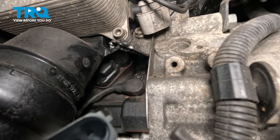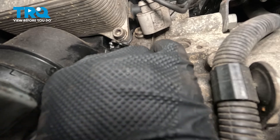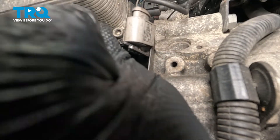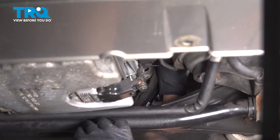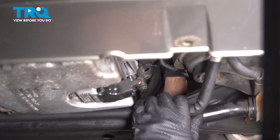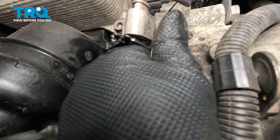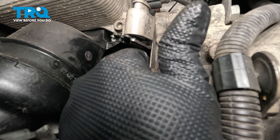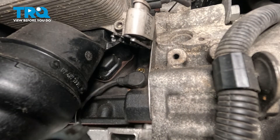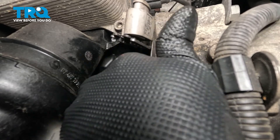I'm going to use a 5-millimeter hex socket to take the bolt out. Now loosen that up and pull that screw out. Grab the sensor and just rock it back and forth.